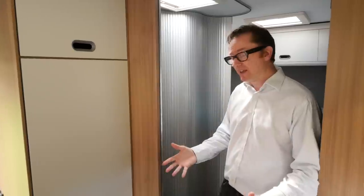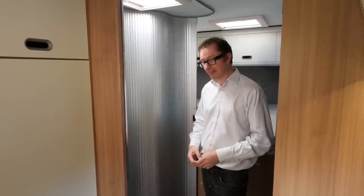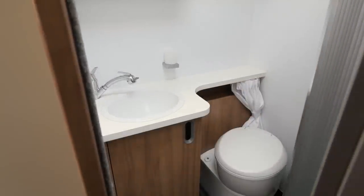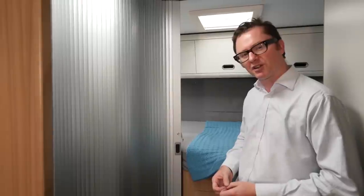Behind that is another great innovation in this van. You might wonder what this void is — has this van actually got a washroom? Yes it does, and it's behind this sliding timber door. The great advantage to this kind of execution is that when the washroom is not in use, you have a clear unobstructed sight line to the rear of the motorhome, making it feel much bigger than it really is.